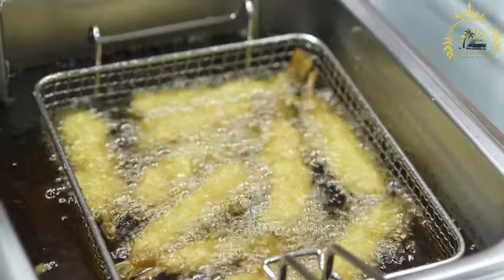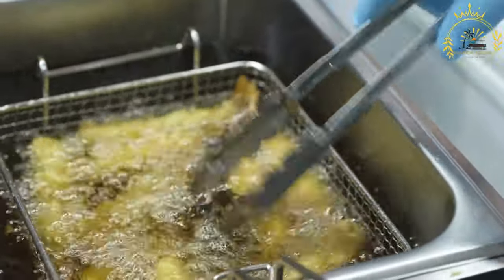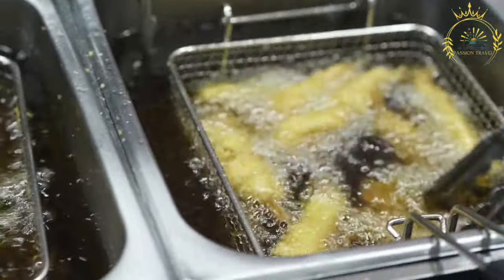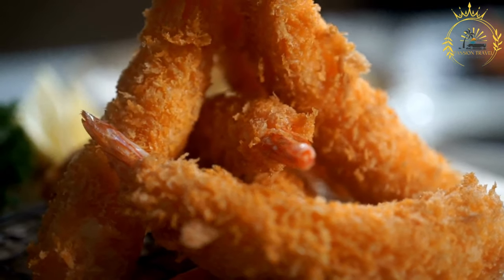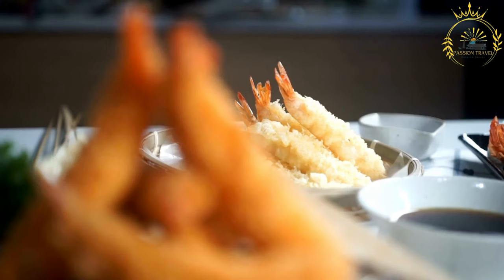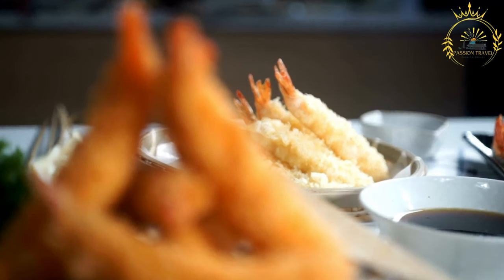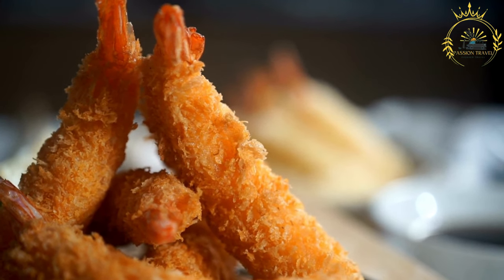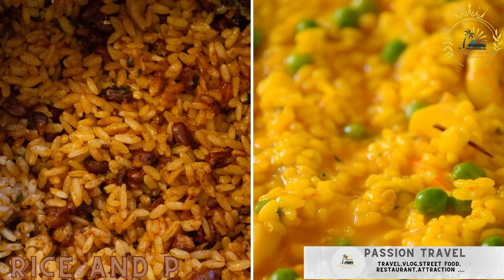Heat enough vegetable oil in a large skillet to submerge the shrimp to 350–375°F (175–190°C), using a thermometer to monitor temperature. Carefully place a few shrimp into the hot oil without overcrowding and fry for two to three minutes per side until golden brown and crispy. Transfer cooked shrimp to a paper-towel-lined plate to drain excess oil, then repeat with the remaining shrimp.